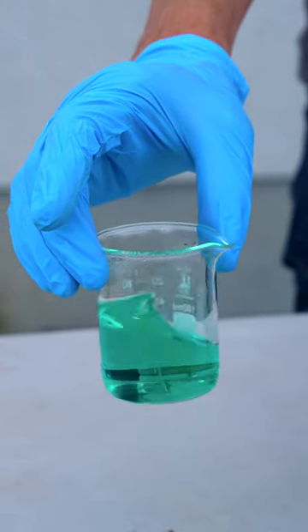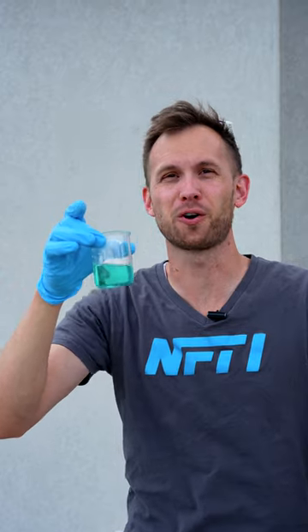It didn't take long — the pennies are completely dissolved. Follow for more cool experiments.